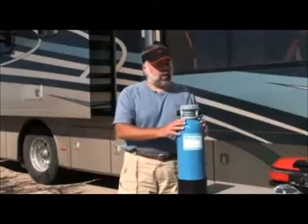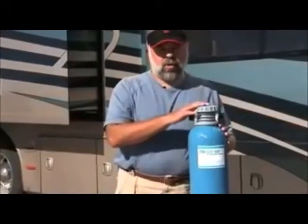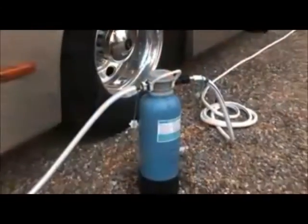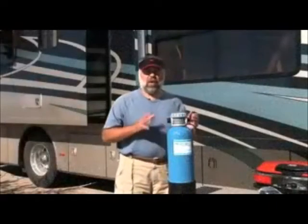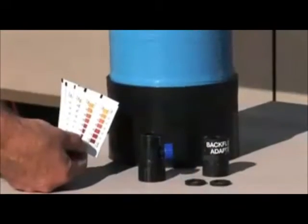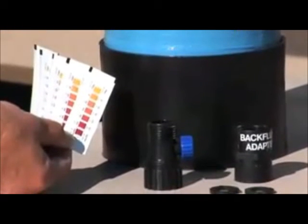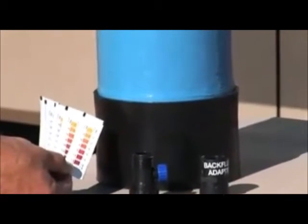This particular unit is from On-The-Go, and it's very simple to operate. The unit sits on the ground and you put it in line with your hoses. It comes with an inline valve, test strips, a backwash adapter, and a short potable hose so that you can hook it into your system.